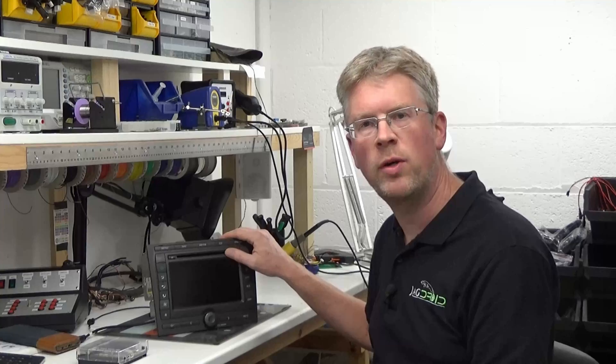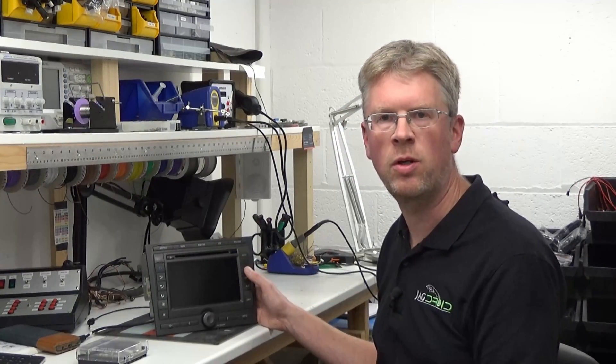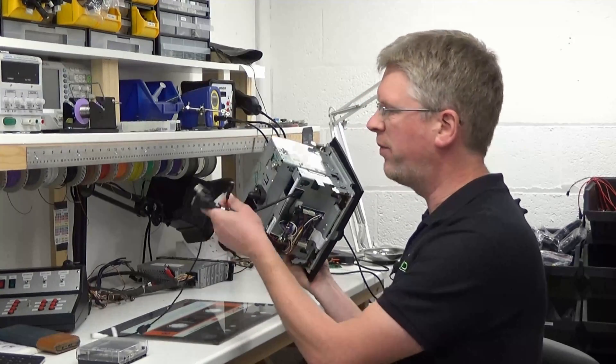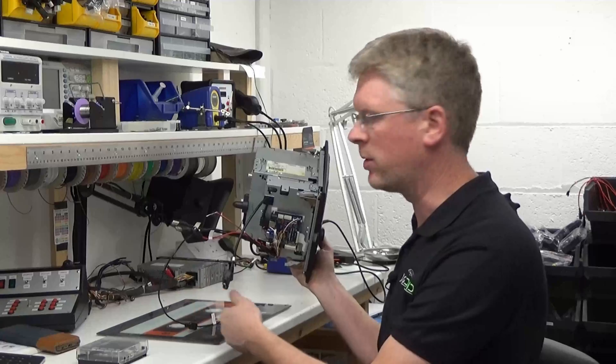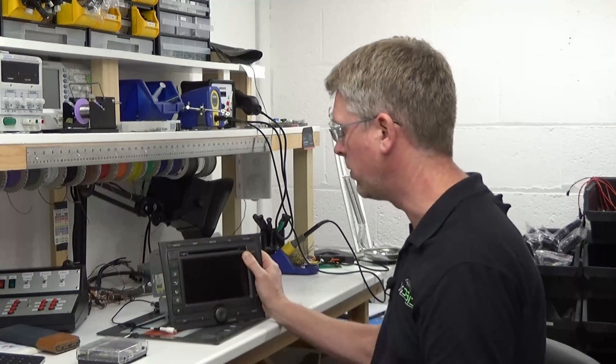The way that it works is I offer this as a conversion service — you send your existing touchscreen head unit to me. I fit the additional internal boards and make the wiring adjustments needed, and it will come fitted with some additional connectors on the back: HDMI input, power output to the Android computer, and a reverse camera input so you can fit a reverse camera if you want.